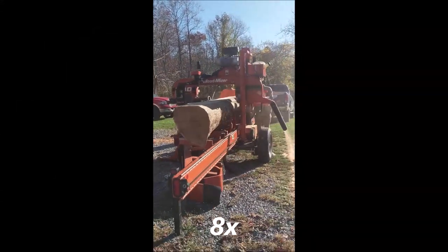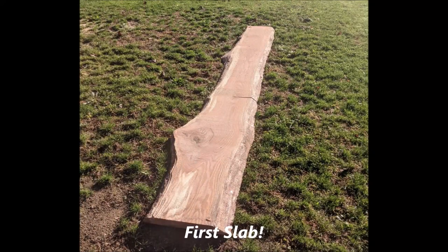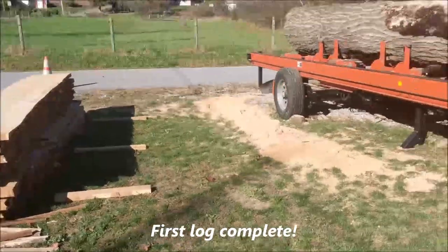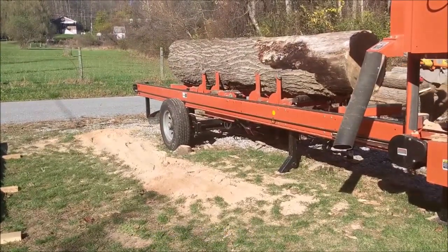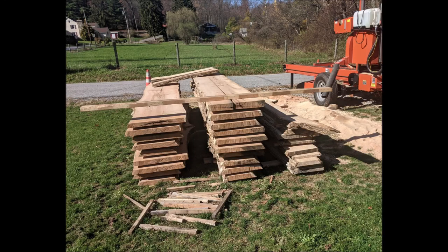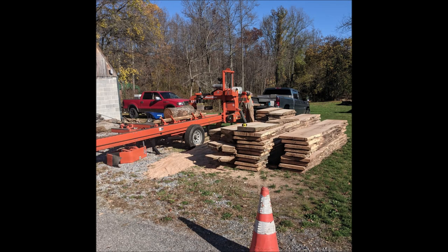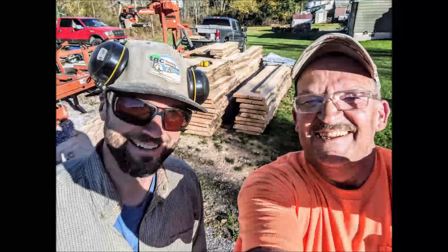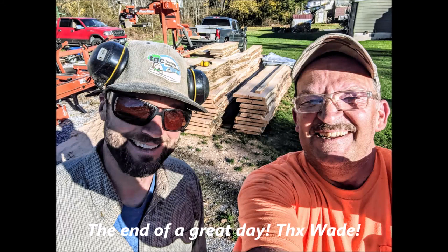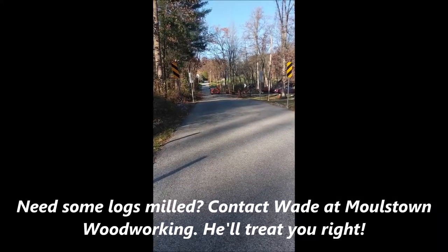Bye-bye. There he goes. It's been a great day. Highly productive.